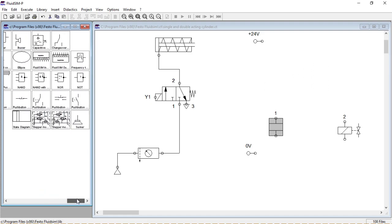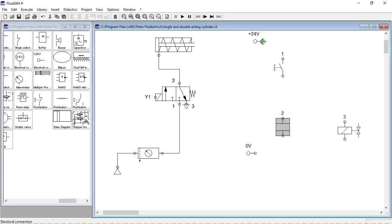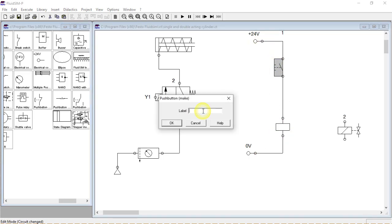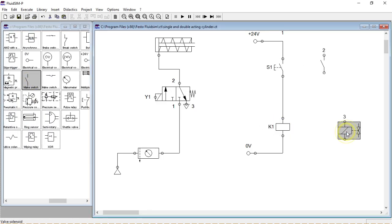Hi! In this video I'll show you how to connect a single and double acting cylinder and how to make an electric circuit to control those cylinders. Don't forget to subscribe to our channel and click the notification bell.